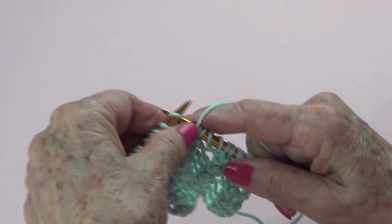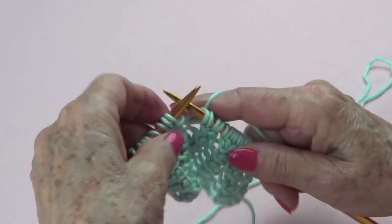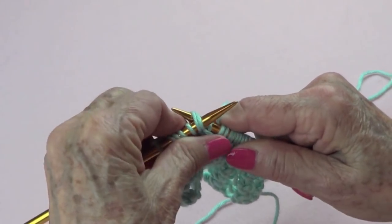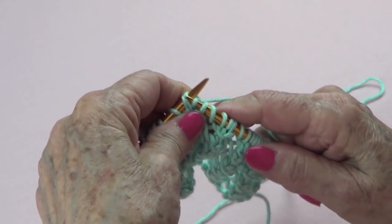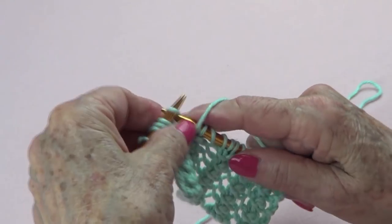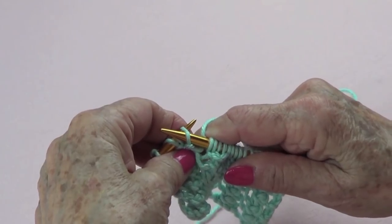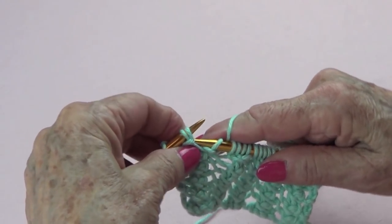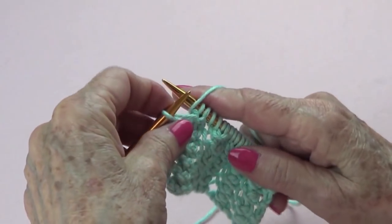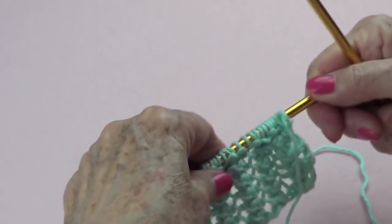Continue the repeat: knit one, slip one purlwise, knit the next two stitches through the back, and yarn over. Once more: knit one, slip the next stitch purlwise, knit the next two stitches through the back, and yarn over. Then for the last stitch you just knit. That's it — that's all there is to it.